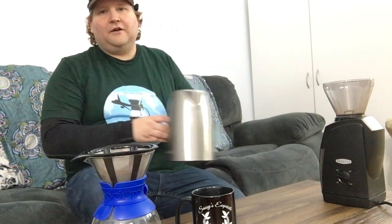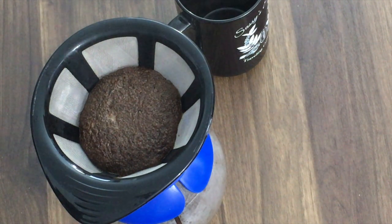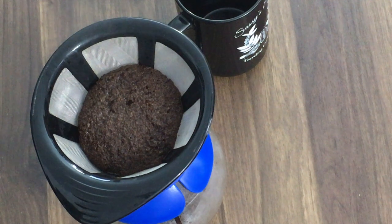Give it a nice leveling out. Take our water that is about 200 degrees Fahrenheit and start with a quick little pour, making sure that all the grounds have a nice wetness to them. We have now initiated the initial bloom — watch as the coffee mound just grows. What's going on right now is the coffee is releasing carbon dioxide while it sucks up the water. This is really important — once the coffee has sucked up the water, it will become its own filtration system.